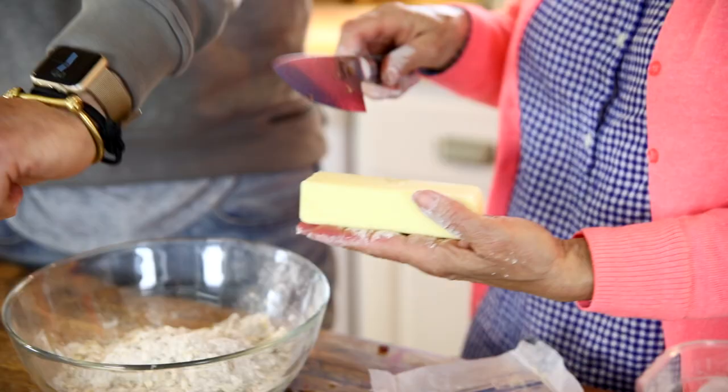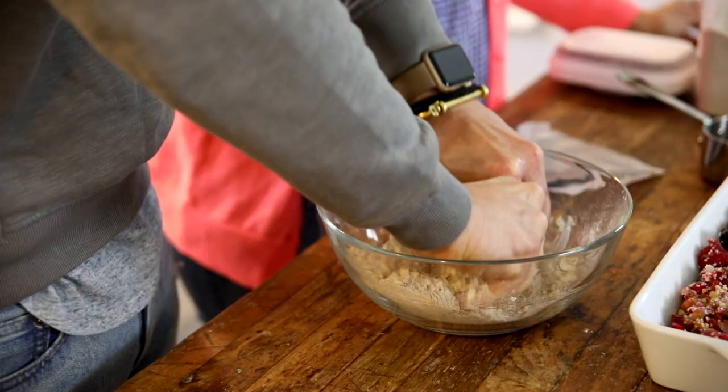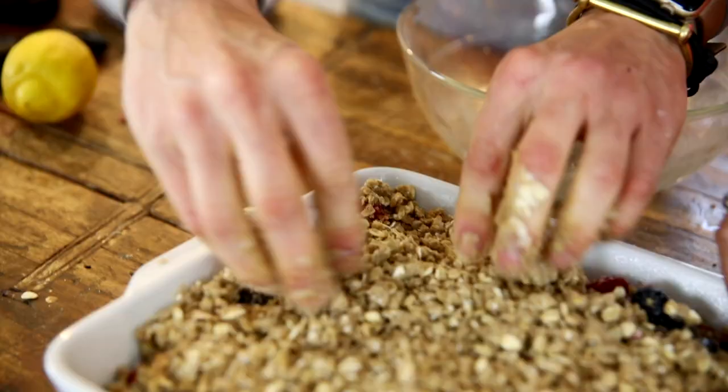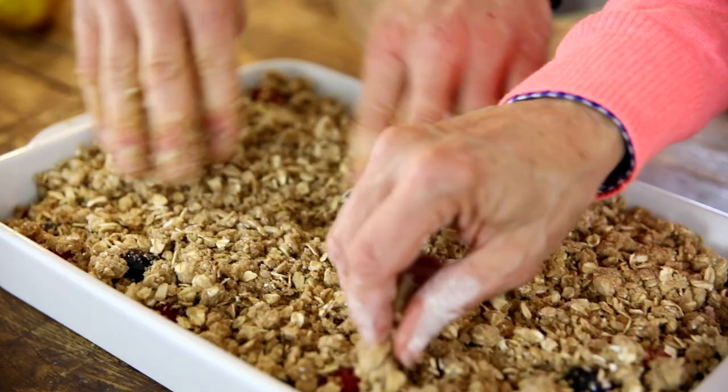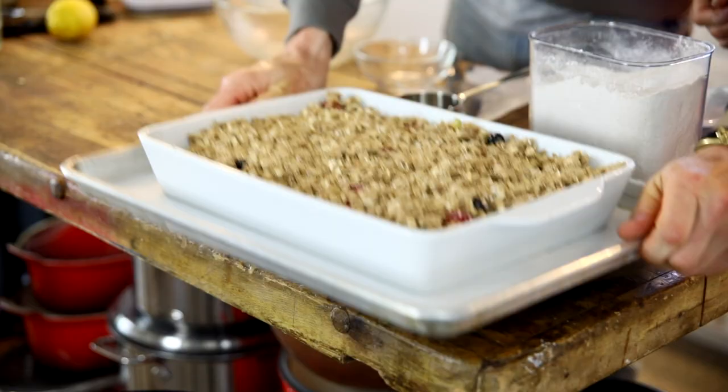To finish off the streusel, we worked in some room temperature softened butter — I let my butter sit out for a few hours before using it. Mom chunked it up and then I worked it in with my hands. Growing up we always used a pastry cutter, and you can use one, but I prefer my hands over two knives — that never works that well. Then we just evenly spread that over the top and put it right into the oven on a parchment-lined baking sheet, in case it runs over.